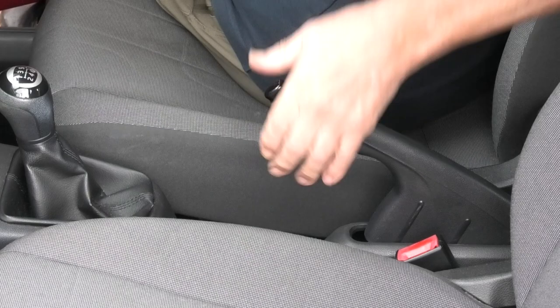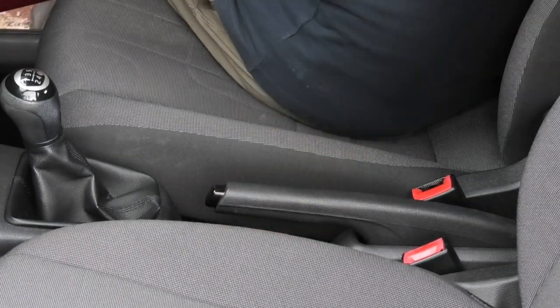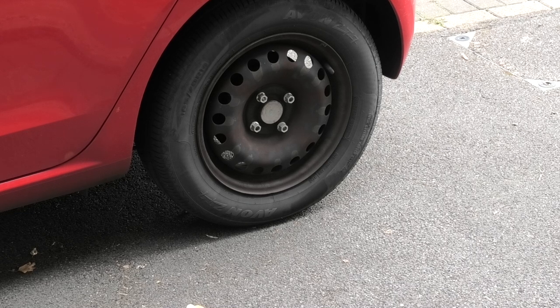It's in gear and there are bricks under the wheels, so I can now take the handbrake off. Now it's ready to be jacked up.